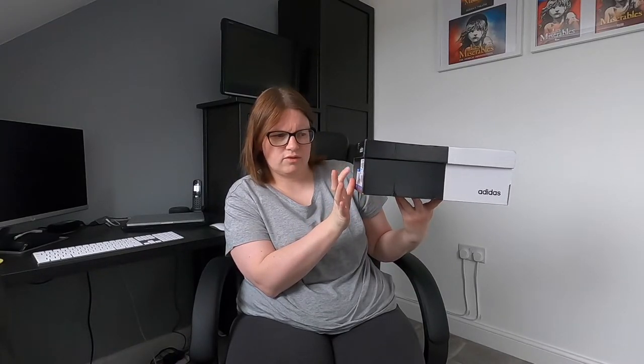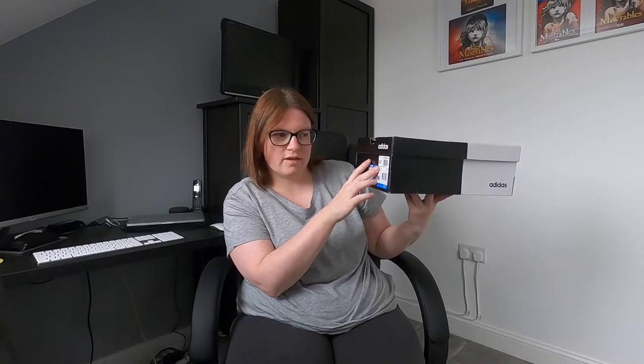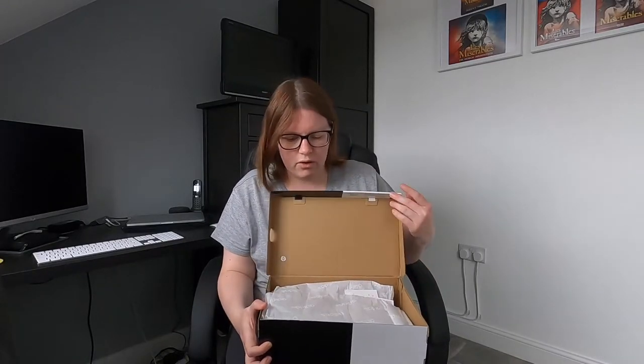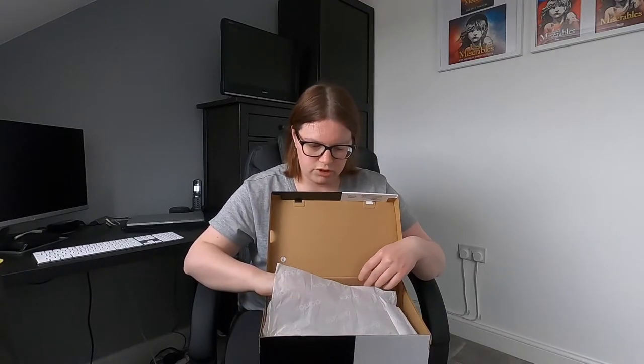They retailed at £49.99 — I can't remember off the top of my head the exact price I paid, so I'll put a note on when I edit this video. It's the Adidas Court Set Suede in the grey and white colour. So unboxing them now — they've got tissue paper inside, which is good to see.